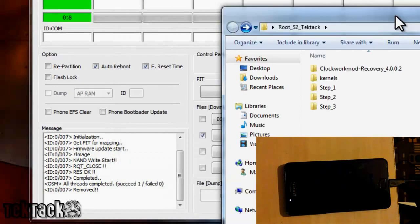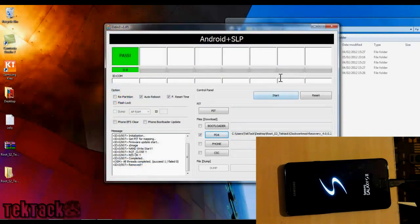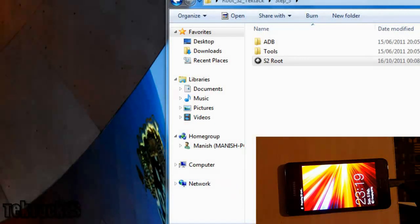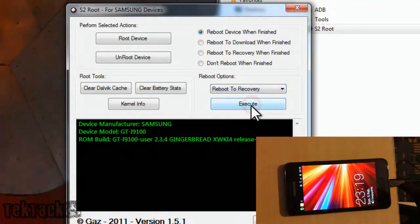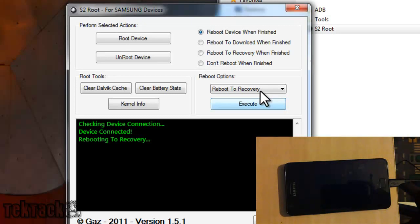If you want to get rid of the yellow triangle, what you have to do is click on PDA, put your phone into recovery mode, and then flash the original kernel. There are actually two ways to enter recovery mode. The first way is to go to S2 Root, and where it says Reboot Options, click on Reboot to Recovery and then Execute. Hopefully it will enter recovery — and there it does.